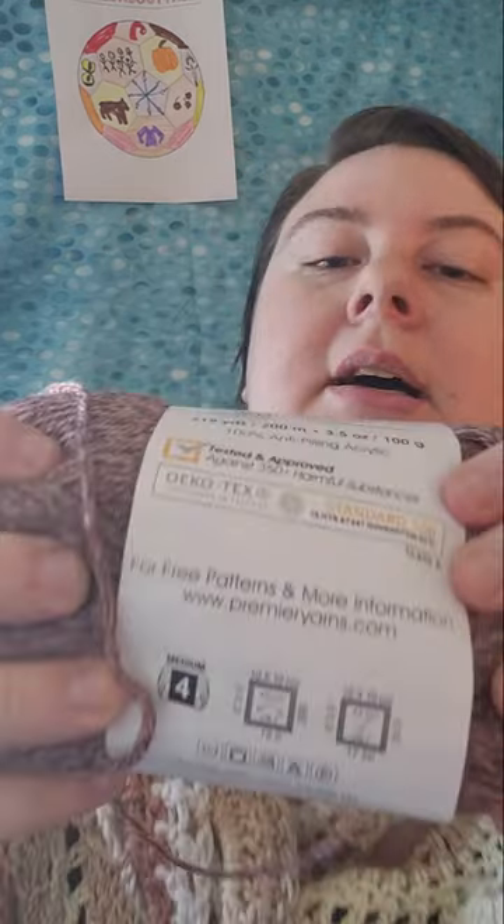Premier Yarns is a company that is tested against certain chemicals, and they have really interesting and unique yarns and yarn patterns.